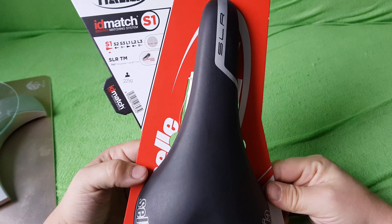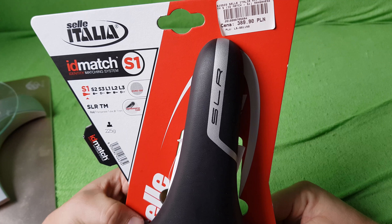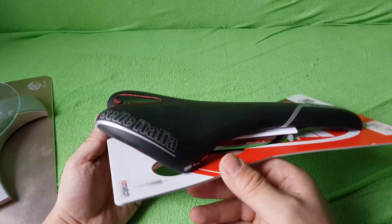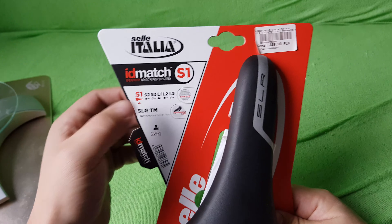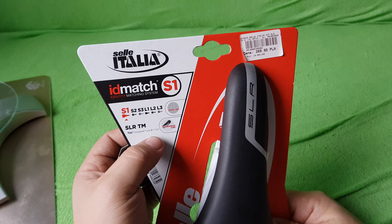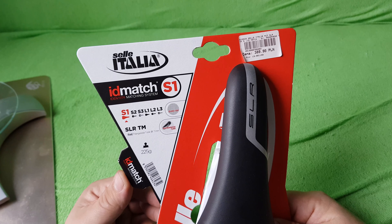Hello again. This time, Sella Italia SLR — it's a very old and very good design. The match is S1, so that's the smallest version. It has a 7-millimeter magnesium tube. They say it's 225 grams.